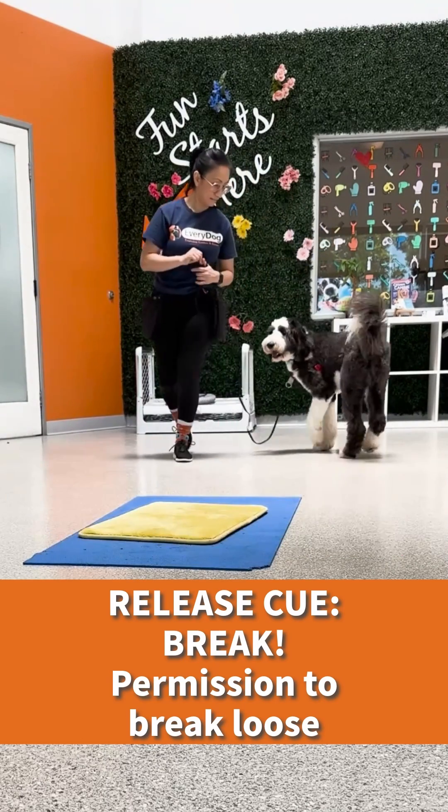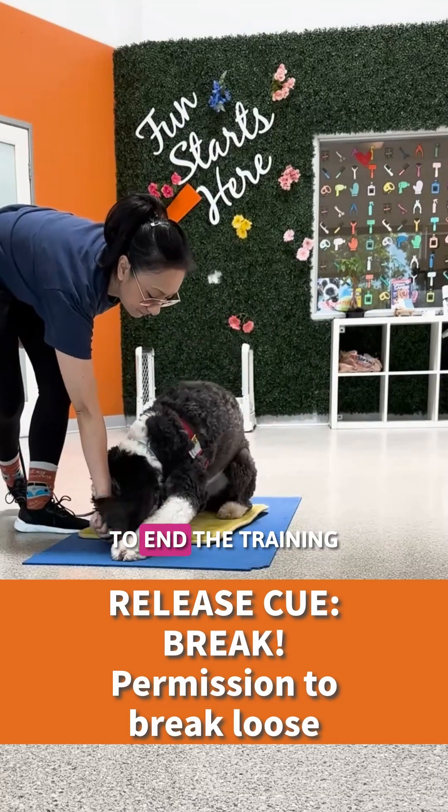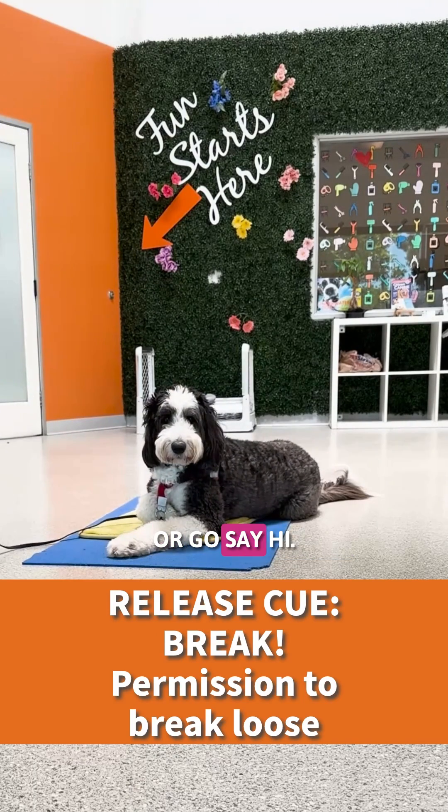I wanted to teach her "break," which lets her know she can break loose from the prior position to end the training, and that she is allowed to go wherever she pleases — such as go play, or go say hi.